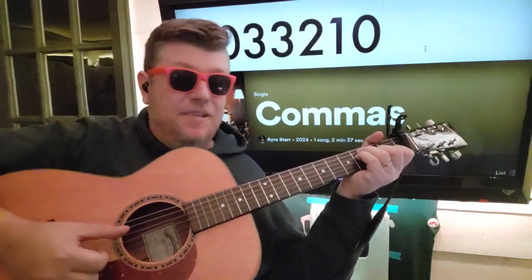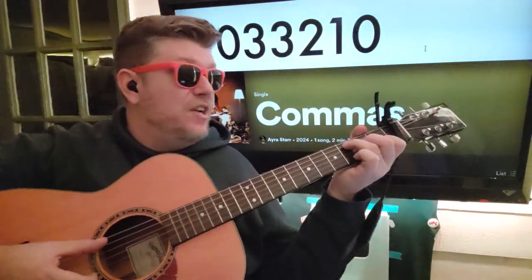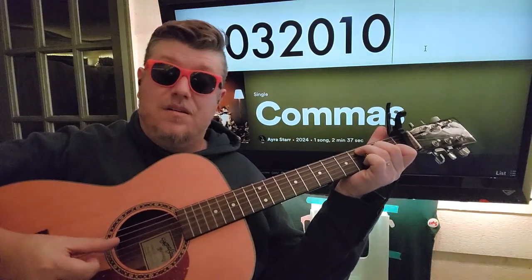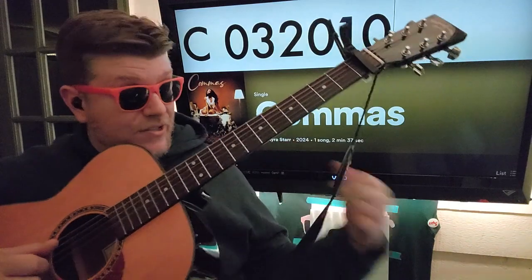And then E, B. Alright, and then you're gonna go to C, 03210. You do that three times, starting on the A string again.